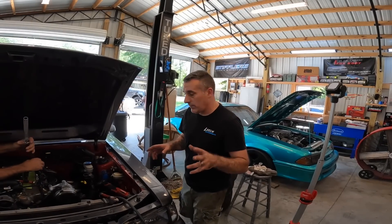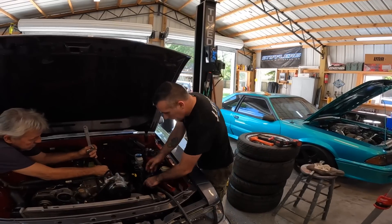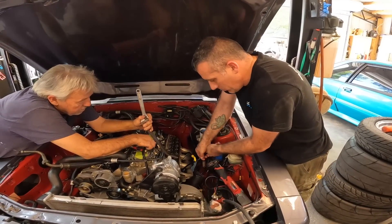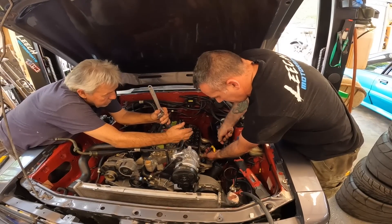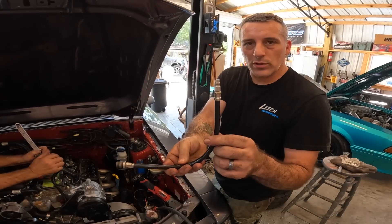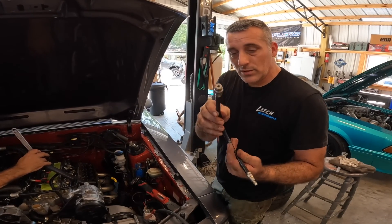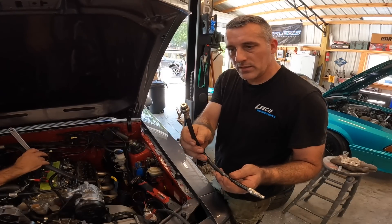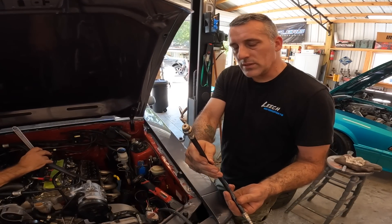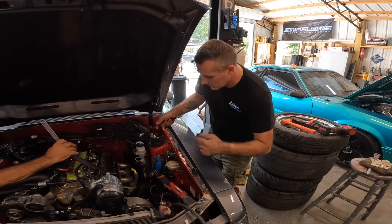We are now installing the valve springs on the car. Me and Papa T are going to show you how to do this — it's a very simple job. First things first, you need to have air. What you're going to need is some type of hose. You can rent these from O'Reilly Auto Parts, and if you'd like to keep it they'll charge you the full amount instead of just renting it. You just screw this into the spark plug hole and put about 60 to 80 pounds of air in it and you're good to go.